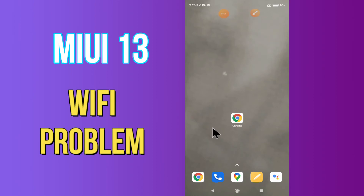Hi everyone, today in this video I am going to show you how you can fix the Wi-Fi problem in your device MIUI 13. If your Wi-Fi is not working or is not connecting, I'll tell you how you can fix it. Before we jump into the video, if you are new to my channel, don't forget to subscribe and press the bell icon. Watch the complete video and learn how you can fix it.